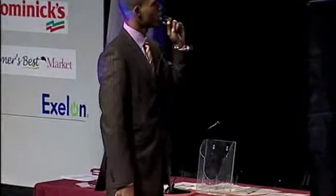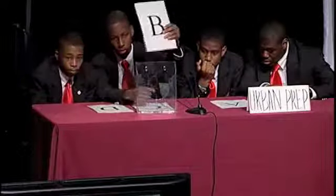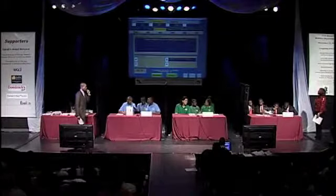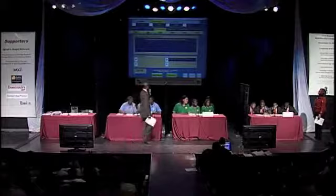A minute and a half left — let's get moving for 300. Aerobic physical activity has three major components. A) intensity, frequency, and repetition. B) intensity, frequency, and duration. C) intensity, frequency, and difficulty. D) pass. And the correct answer is B. Ag Science, a minute left.